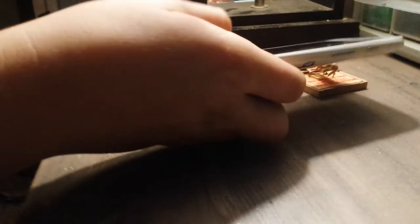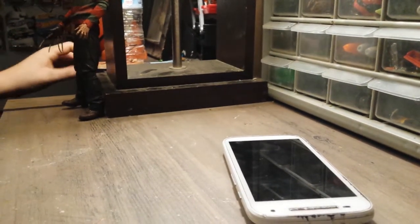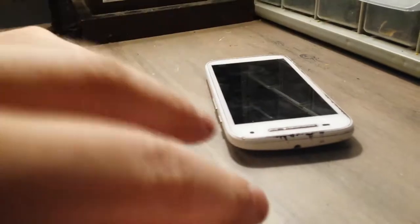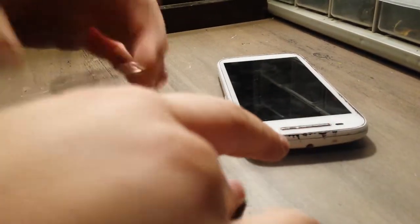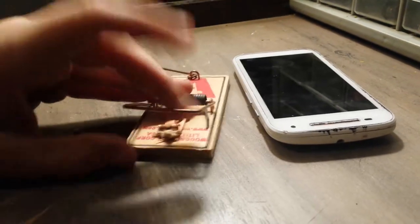Alright, here it goes. Freddy Krueger! Wow — I said Freddy Krueger's like ten times. Whoa, I think it's broken. We broke it. Wow.